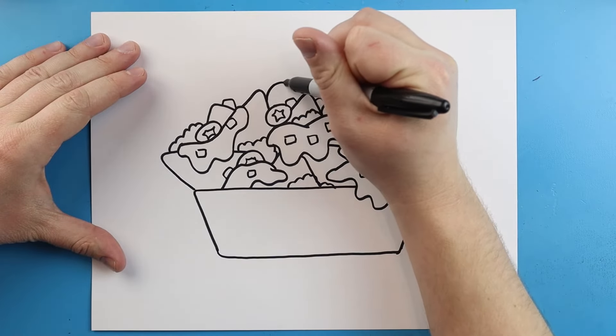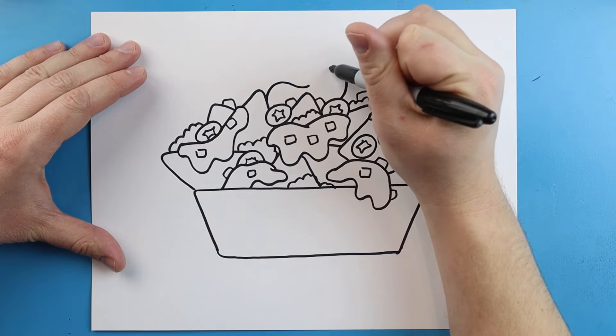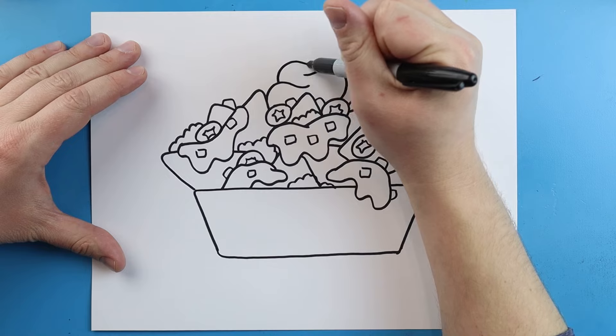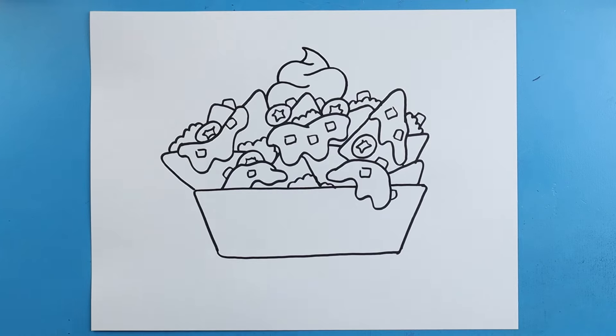Then on top here, I'm going to draw a little line that's just going to kind of curve up and down. Another one that's going to curve up and down higher, and then one that's going to kind of come in and curve up and down. We'll make a little point on top for like some sour cream, because a lot of people like that on top of their nachos.